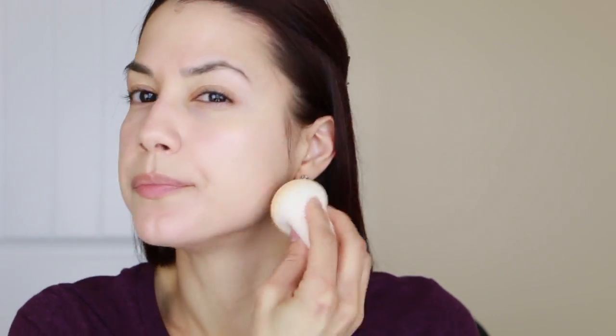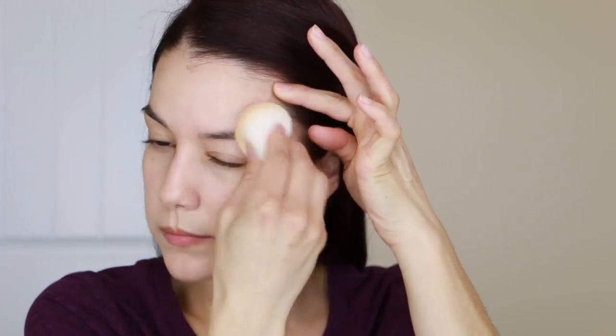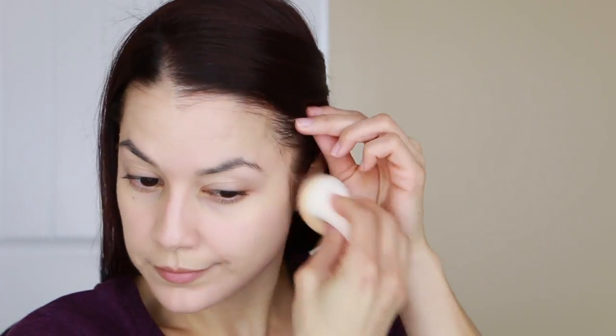I'm applying the foundation with a damp beauty sponge, bouncing it around and using the rounded side to blend. At this point I think everybody has heard why you need a beauty blender, so I won't go into it, but it's an absolutely necessary tool. Out of all the sponges I've tried I've always come back to the beauty blender because there's nothing quite like it - there are good dupes but this is the absolute best, and it just makes the foundation look so good on the skin.